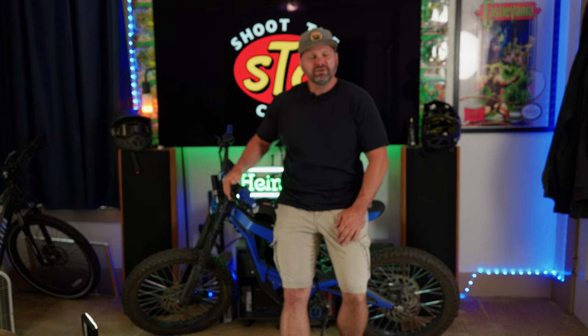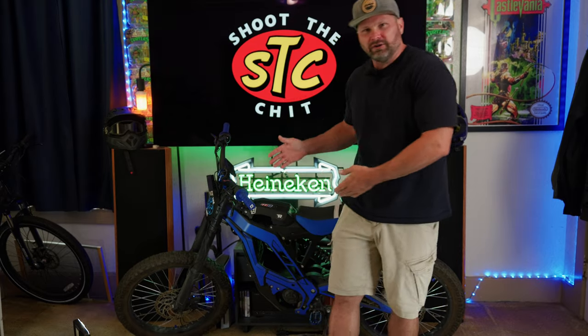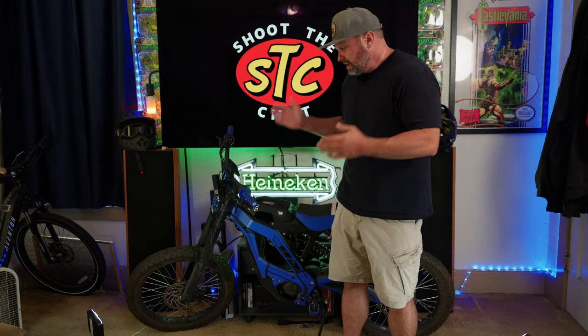Hey, what's up Jedheads? Welcome back to the channel. Today we're going to be talking about the E-Ride Pro SS 2.0 — more specifically, some of the mods I've done since I bought this bike in late April or early May. I absolutely love this bike and I wanted to do some stuff mainly to make it stick out a little bit. That's part of the fun of modifying these bikes: putting your mark on it and making it your own.